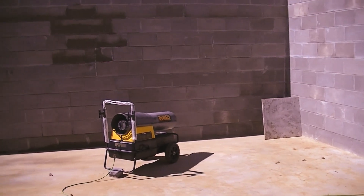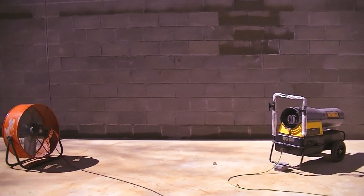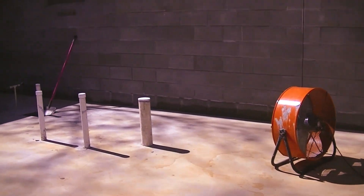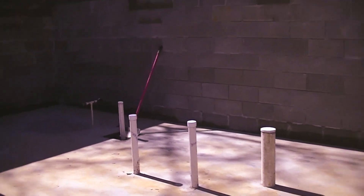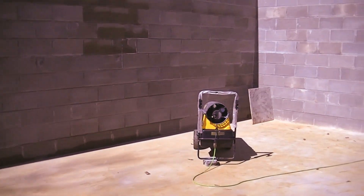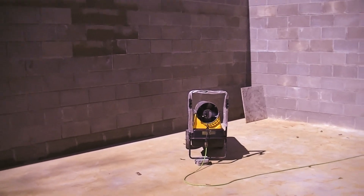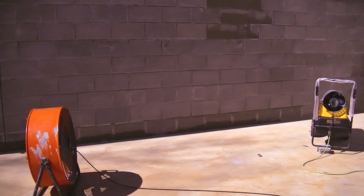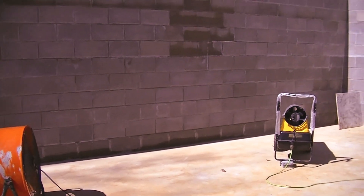Today is February 22nd, 2020, and the weather has not cooperated with us. We cannot get this dried up until we can finish the waterproofing on the outside. So we have a heater blowing on it to try to dry it up this afternoon and hopefully get the first coat on.